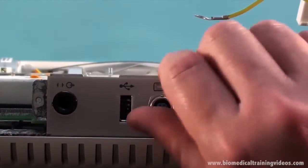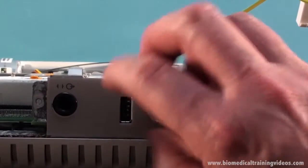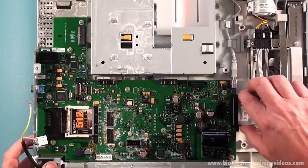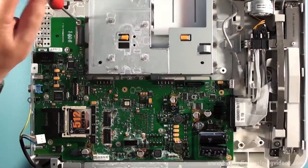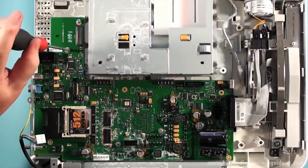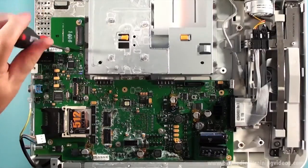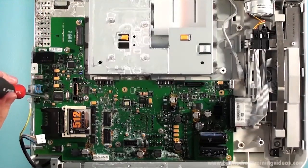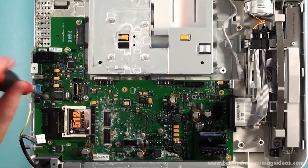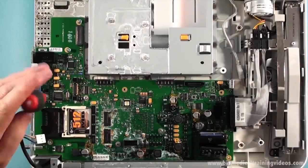Just undoing the nut on the patient input module socket. Quite a few more screws securing this main board in position. As you can see there is quite a bit of damage in the center of the board from that water I spoke about earlier. This whole unit was pretty well a write off.